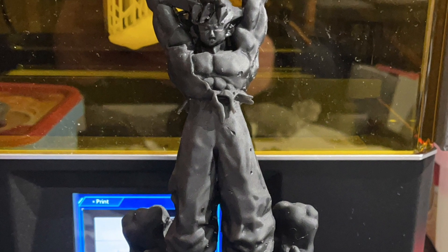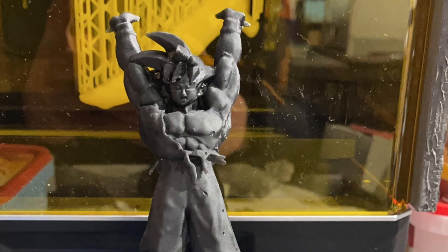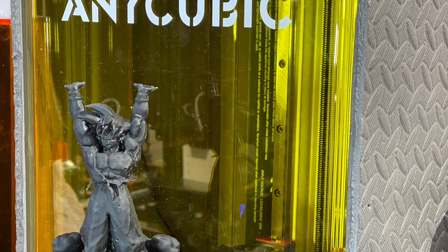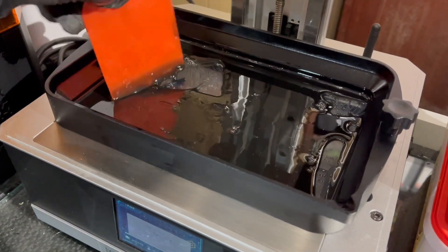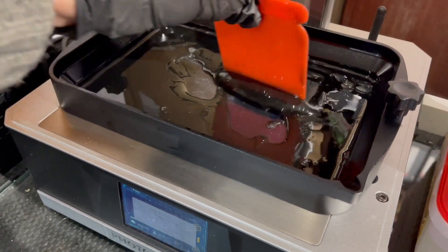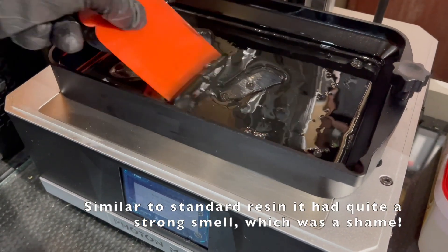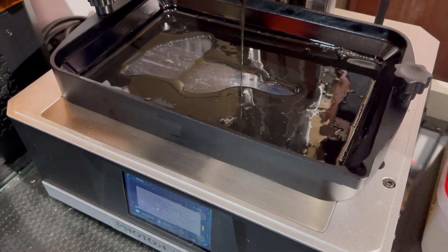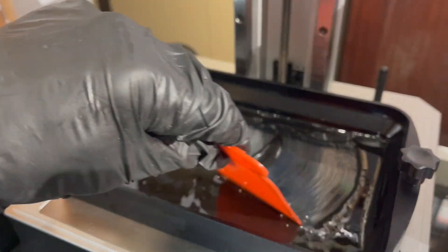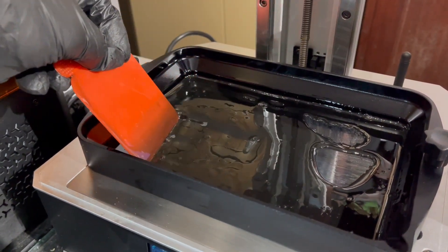Although the increase in support size had meant that this model printed successfully, I still wanted to find settings that would result in an easier cleanup and a reduced likelihood of getting support damage. As a quick side note on the Eco Resin — it did seem to print very nicely, the colour was good, and I didn't really notice any differences compared to conventional resin, which is a massive thumbs up for the eco side of things. The only downside is that it did seem to congeal a bit when left in the vat overnight and increase in viscosity, which isn't great for getting the most detail out of your prints, so something to be wary of.